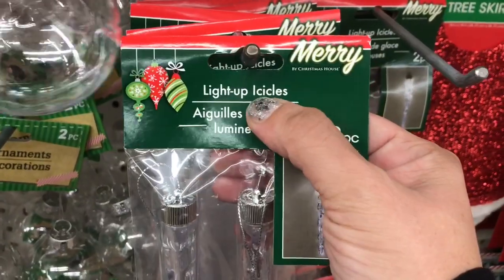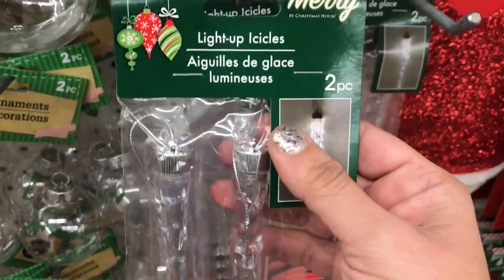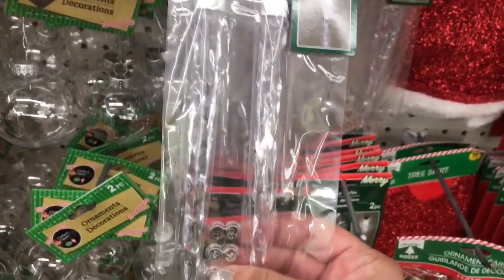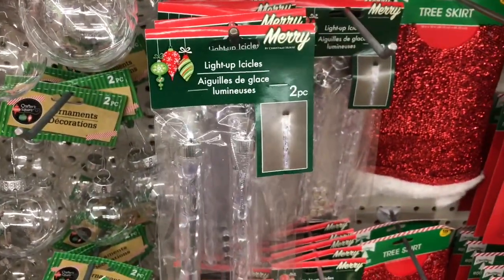And then I see these new light-up icicles, two-piece. That's what they look like — they are a really good length, and they come with the little button batteries for you to install.